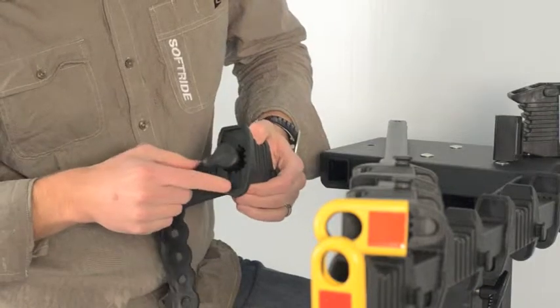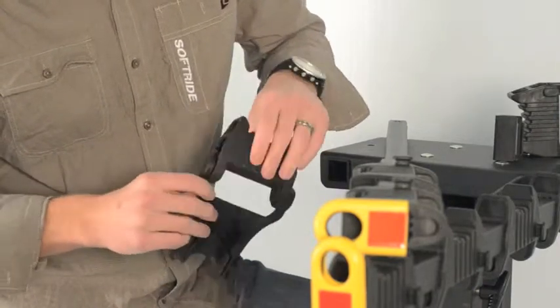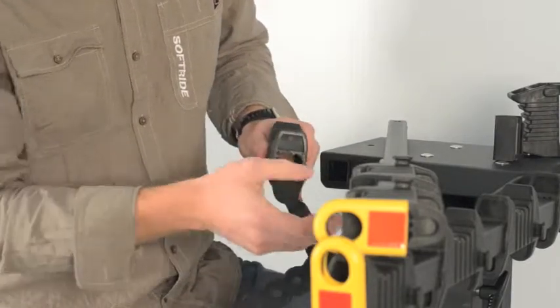Once we do that, there are notches down here that we're going to slide that into. Once they're in those grooves, the anti-sway cradle will hinge and turn in that manner.